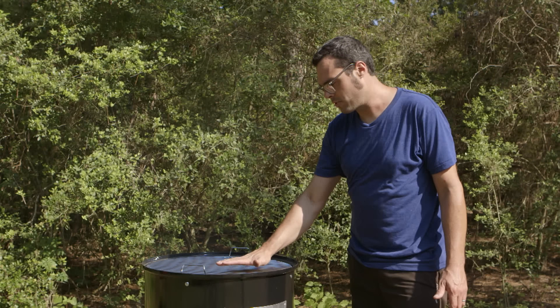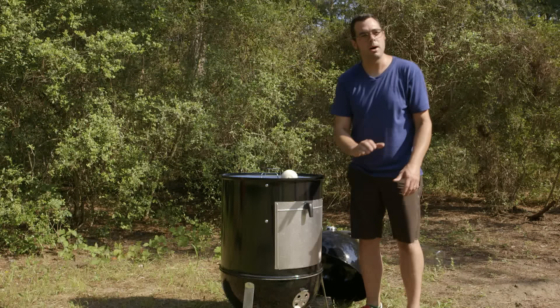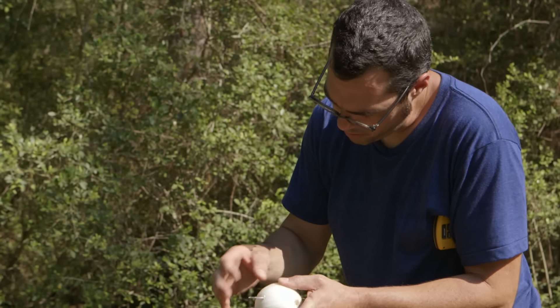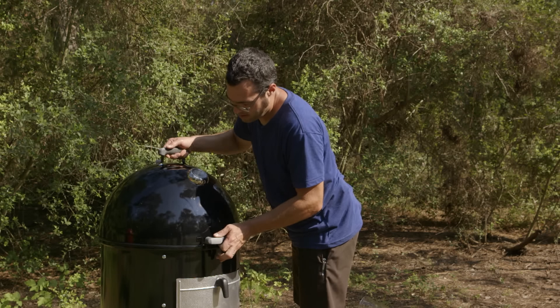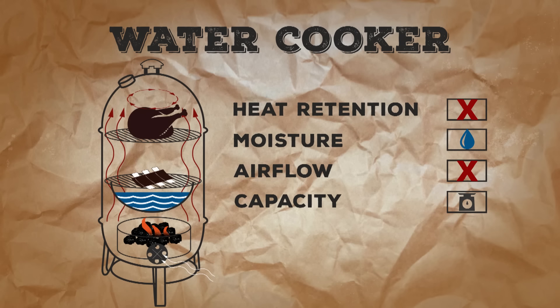As we all know, you want to be taking your temperatures from grate level. What I like to do is get an onion, put it right there, get a thermometer, and poke it through — you want the tip of the probe to be just about an inch above the grate to get an accurate grate temperature. You've got not very good heat retention; all the heat's coming from the bottom and swirling around with not a ton of airflow. There's lots of moisture because of the water pan, so you need to keep the vents open to maintain airflow. Pretty good capacity for its footprint — you can fit two pretty large pieces of meat on there.